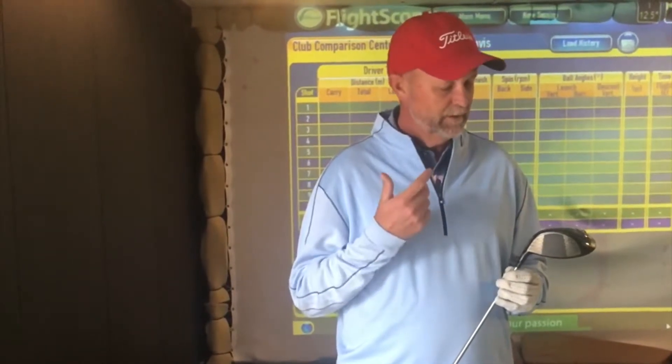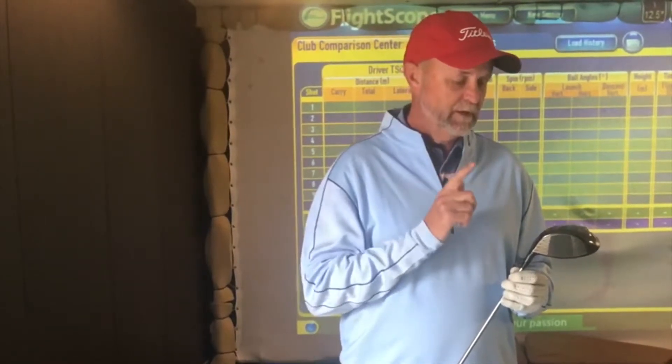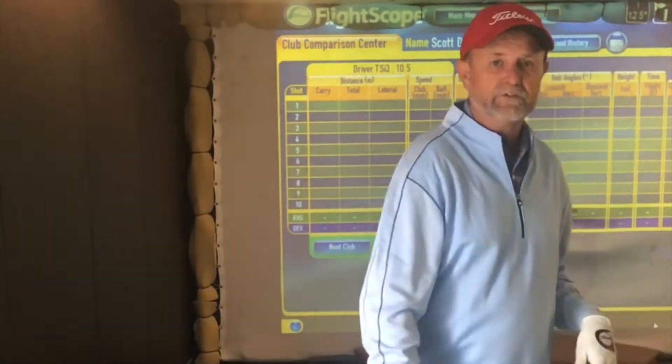All I've done is basically hit my driver four or five golf balls. Got some indifferent readings there, but there were a couple of good ones. So now I've screwed on the TS-II, basically set it on the same settings with my shaft. We'll just see if the head makes any difference straight up.